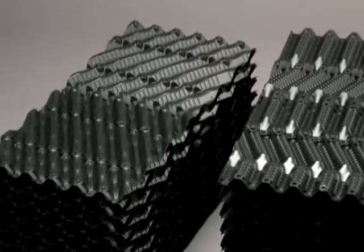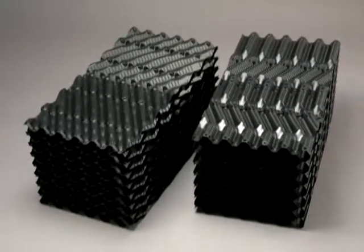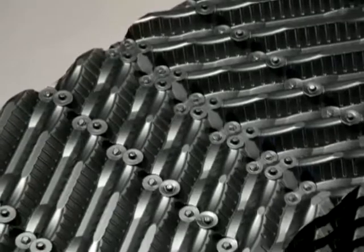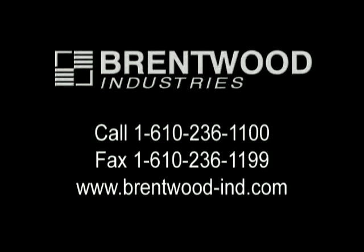Made on the job or in one of our plants, ACUPAC fills will deliver the performance your customers are looking for. Backed by outstanding technical support and customer service, hard-working Brentwood fills are found in cooling towers around the globe. Find out more about ACUPAC performance, quality, and selection by contacting Brentwood Industries.